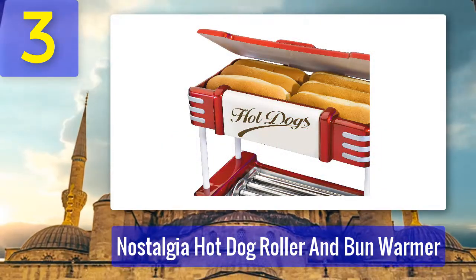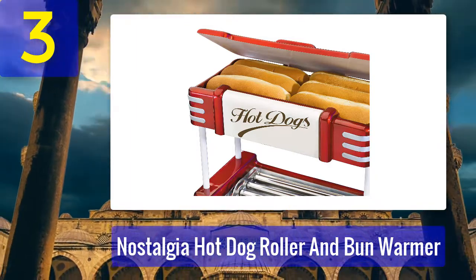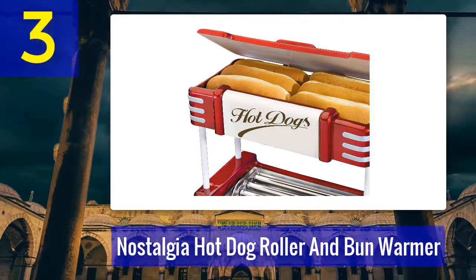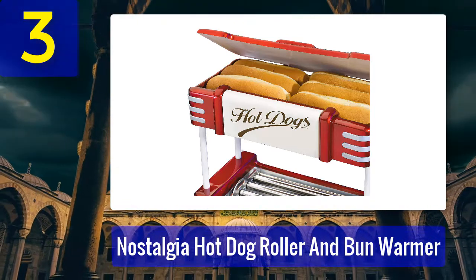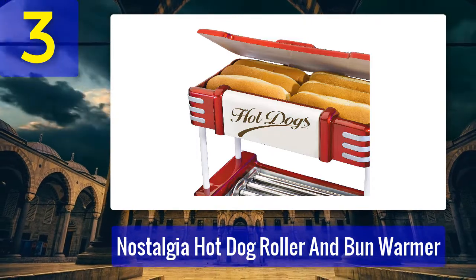The Nostalgia roller features sturdy construction with a bun warmer that warms up to six buns at a time. Once your hot dogs are ready, you can top them with various condiments. You can also use it to make breakfast sausages, and its sleek design is convenient for use on a counter or in your backyard.